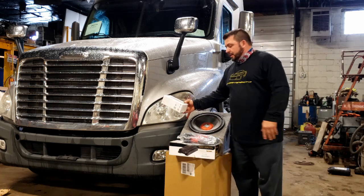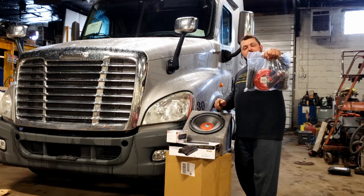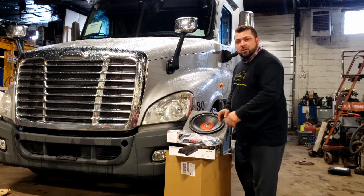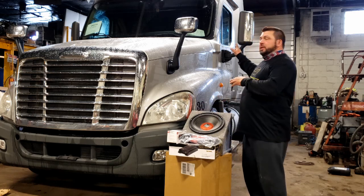Everything you possibly need. In a semi truck, you should be concentrating more on the road than anything else. We've got an installation kit for the amp — a 1500 watt Soundstorm amp that we're going to put on to a 12-inch dual voice coil subwoofer.